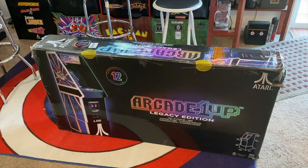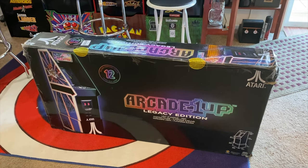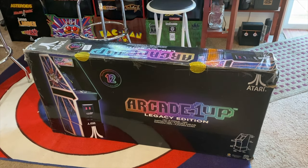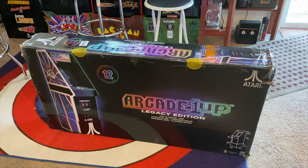I got an email from Arcade1Up saying that the Terminator 2 cabinets are on presale. So I went ahead and ordered one of those. In January, maybe February, depending on supply chain issues, that'll be in and we'll do a review of that one.